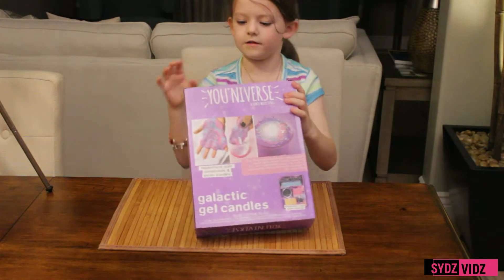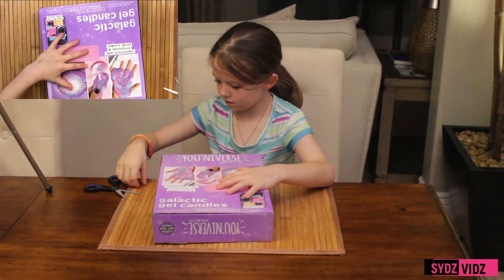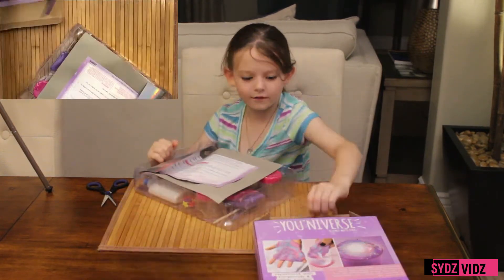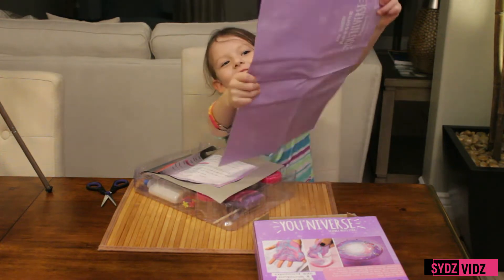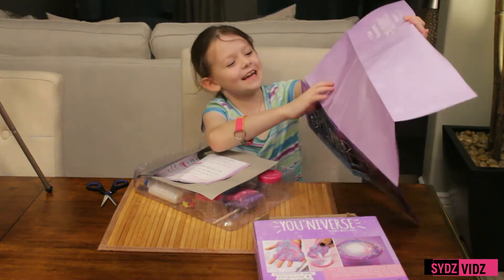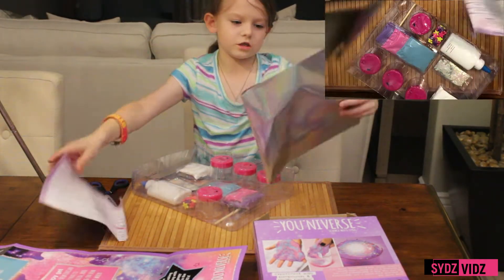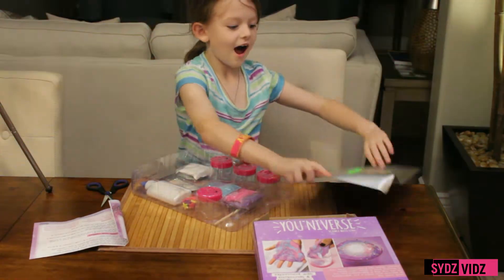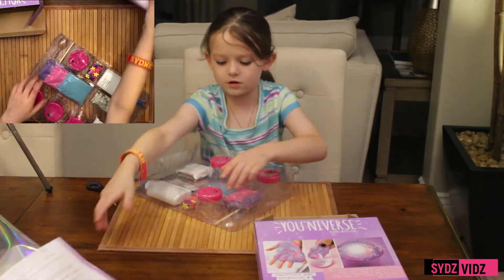So let's get into it. Oh, this is a poster — look how big! Let's put that to the side. Let's see what's in it. Oh, I love this — I'm going to keep this! Those are the instructions.